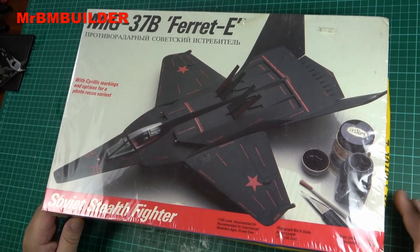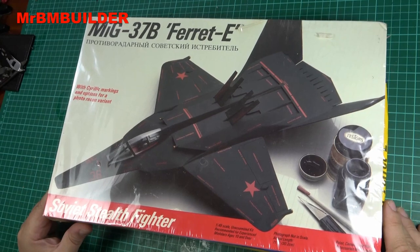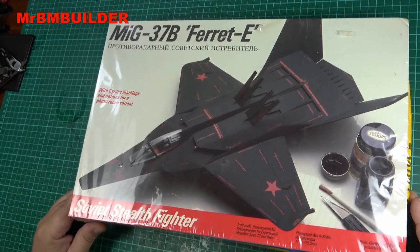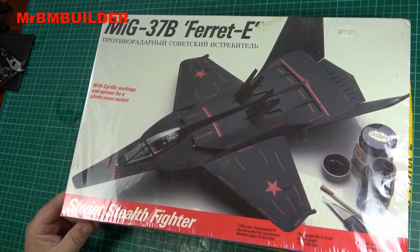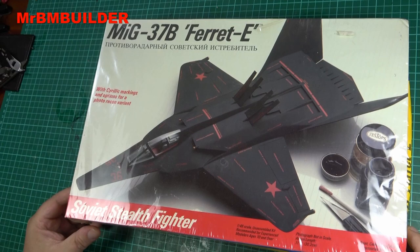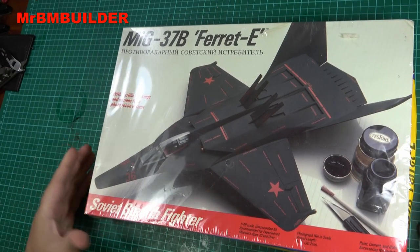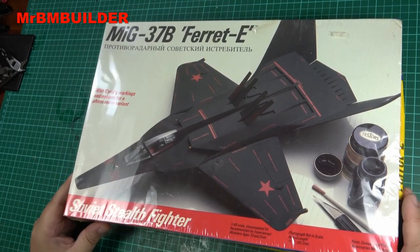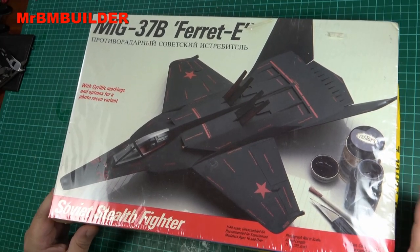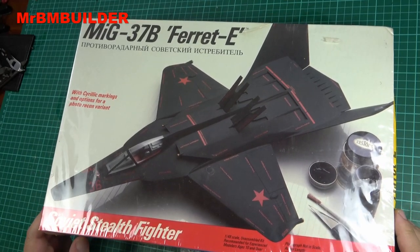As soon as I saw it I thought I've got to pick this up. Regardless of whatever it's supposed to be, it just reminded me of a Batplane — I thought this looks like what a Batman plane should look like. I absolutely just fell in love with it before I worked out the whole ins and outs of this attempt at a Russian stealth plane, which never really existed. When I saw it I thought this is almost sci-fi — it looks absolutely fantastic.